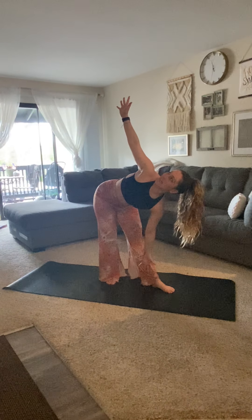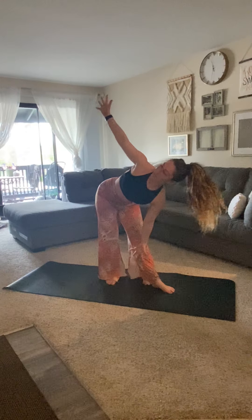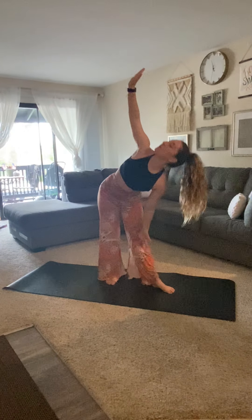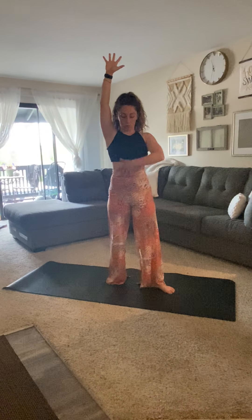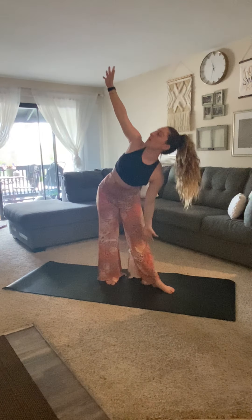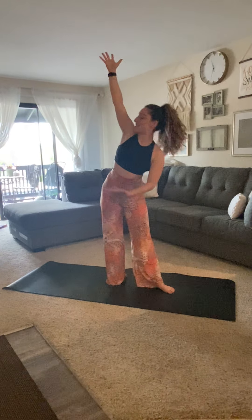We don't want to worry about getting too low into it because then that posture gets compromised. We want to make sure that spine is long, all the way back up and restacking. Making sure we come all the way back to that neutral position, restack that spine. That way we're better set to carry that posture throughout the day. Continuing to breathe, maybe getting a little bit deeper, finding a little bit more connection.